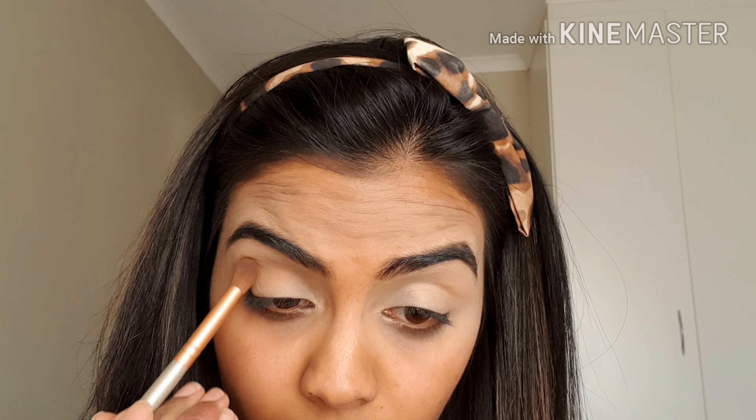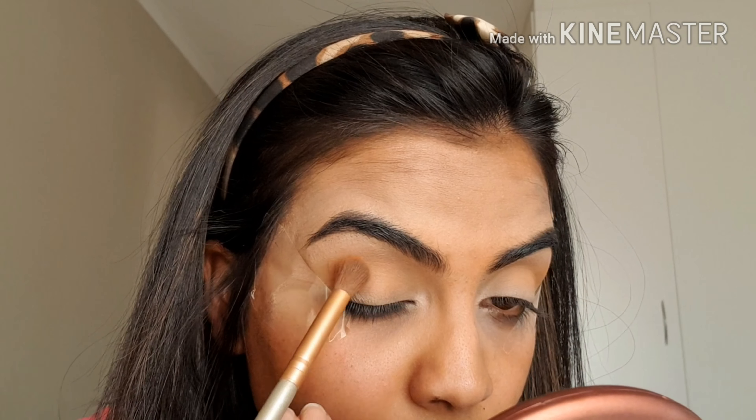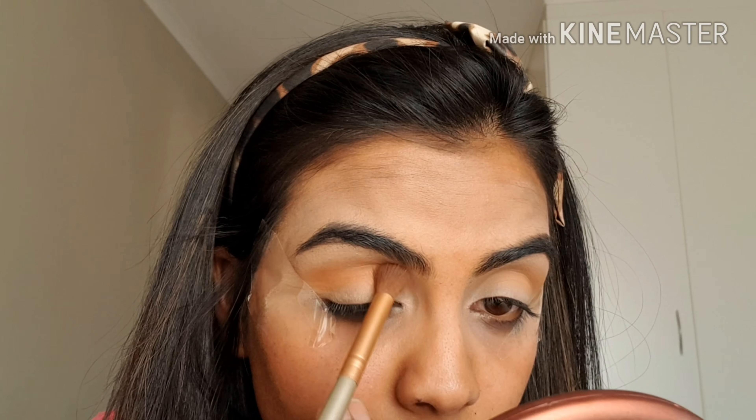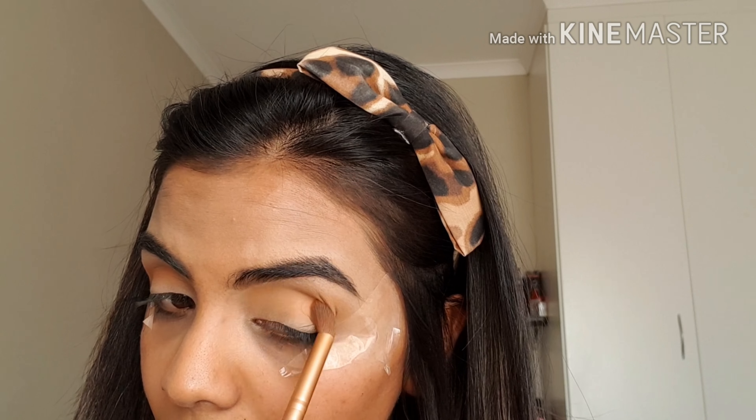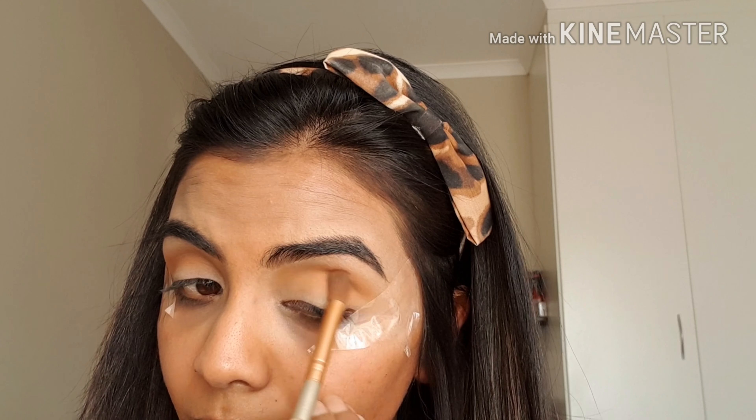I'm going to use my Swiitch Beauty Slay for Days palette and take a brown shade, swirling it into my crease with circular brush motions to give a nice soft look. Then I'm taking some tape and placing it at an angle on the outer corner of each eye so that my eyeshadow does not go past that line. Then I'm taking the orange shade from the Slay for Days palette and going over my crease again very lightly in circular motions.